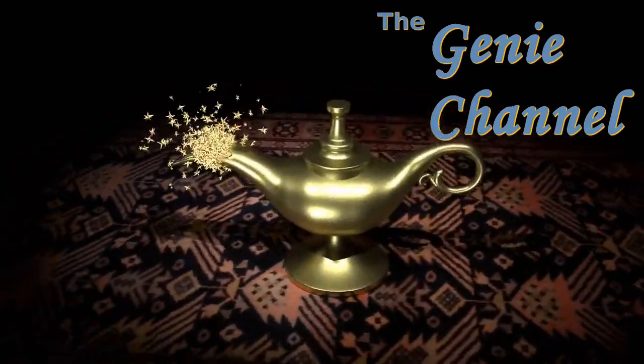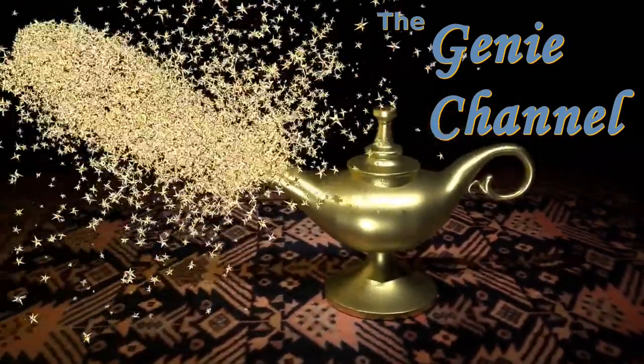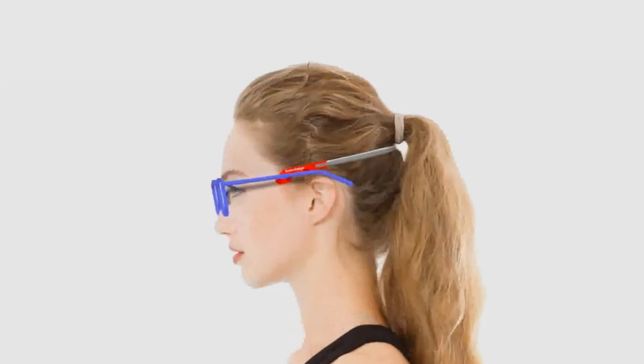Hello everyone. So you've had surgery done to your nose, or you're about to have it done, and you're wondering about how to wear glasses after rhinoplasty. Well, here's the ideal solution — this is the Spexty Light. Fitted correctly, the Spexty Light will hold your glasses off your nose for as long as you need for your nose to heal after rhinoplasty.